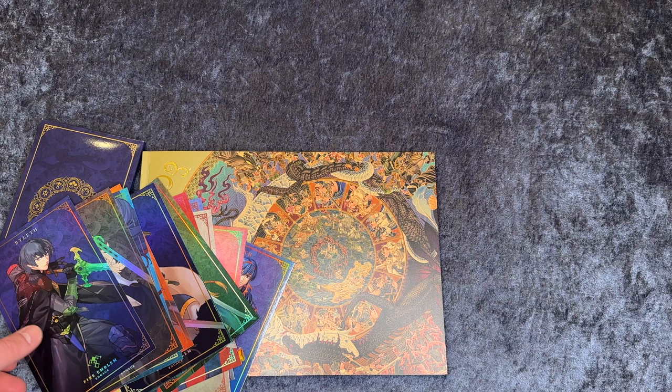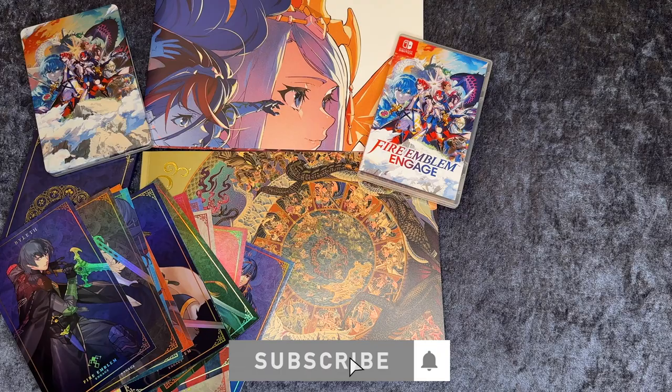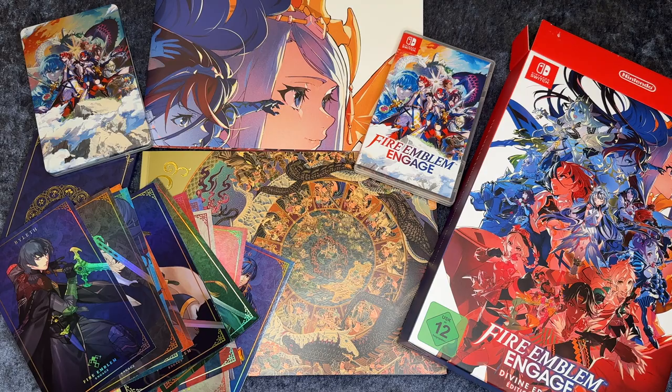So this is everything that comes in the divine edition. I'm really looking forward to playing this a little bit later. And if you want me to do a review when I'm done with the game, then just let me know in the comments down below. Also remember to click the subscribe button and the like button as well if you haven't done that already. I'm Gamer4Fun — thank you for watching this unboxing video. If you want more unboxing videos then click this playlist where I've done unboxings of games and other stuff previously. And I will see you in the next video.